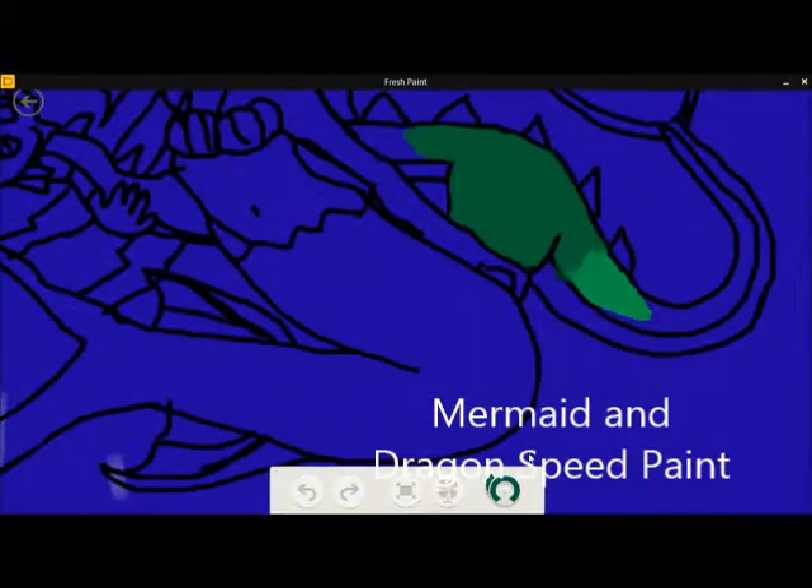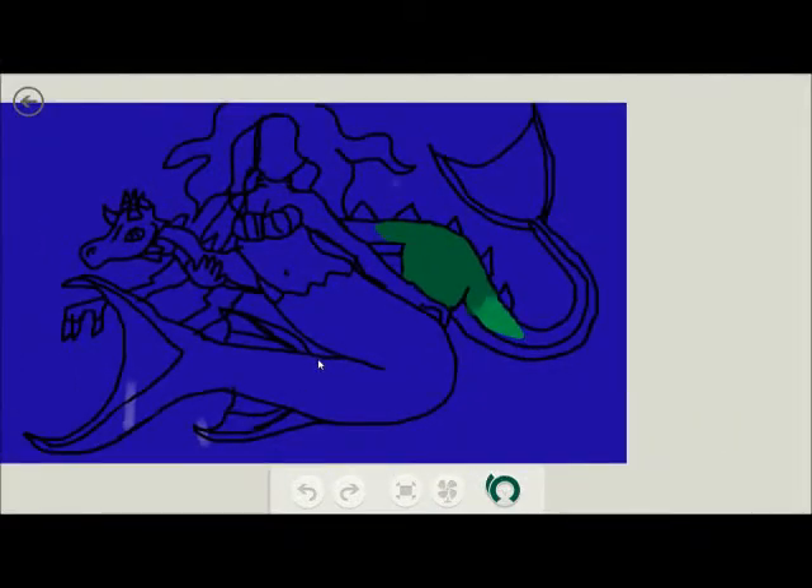Hello everybody, I'm going to do a mermaid and dragon speed paint. Here I go. Sorry if it's a little pixelated — this is a speed paint.